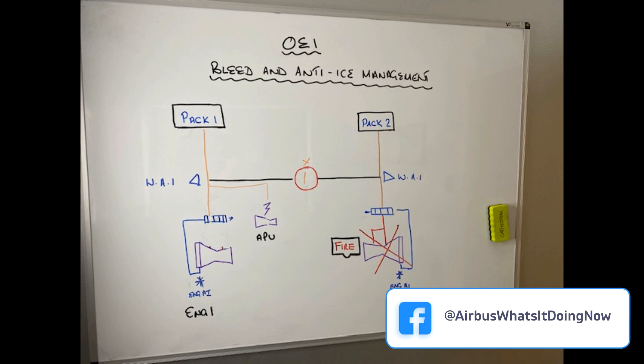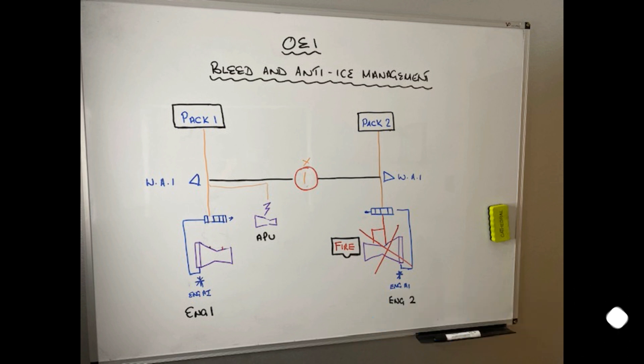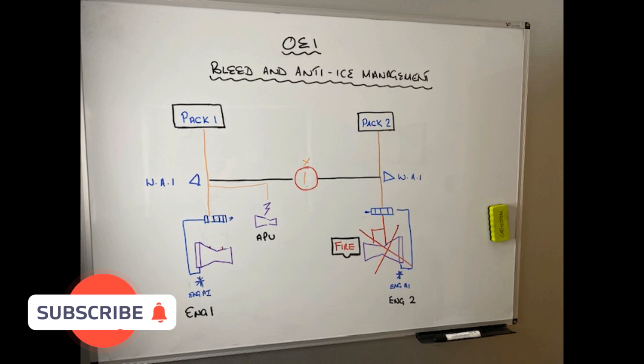Hello everyone and welcome back to the channel. Just another heads up video about single engine bleed and anti-ice management.